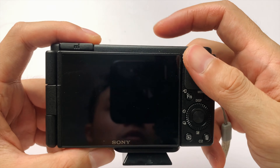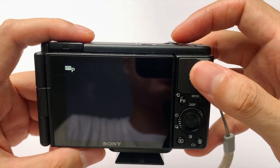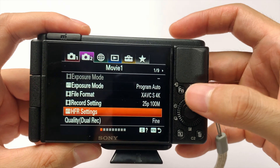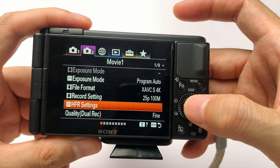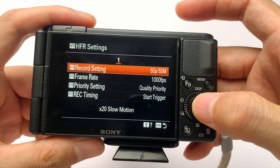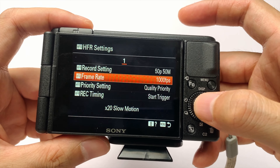Trước khi mà mình quay thì mình sẽ setup ở trên cái máy nhá. Mình sẽ bật máy và vào phần menu. Sau đó ở trên cái mục máy ảnh số 2, Movie 1 ở trang thứ nhất, thì mình sẽ vào cái phần HFR. Chỗ này mình sẽ chọn là 50p và 50m là cao nhất. Frame rate thì mình để 1000.